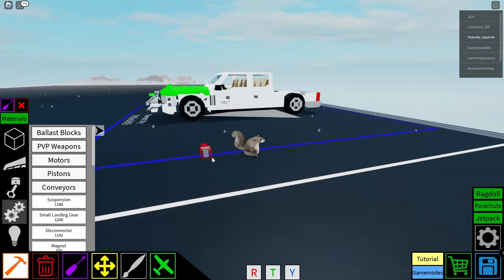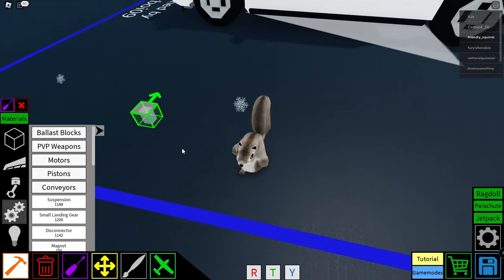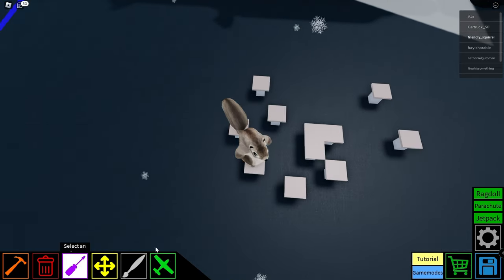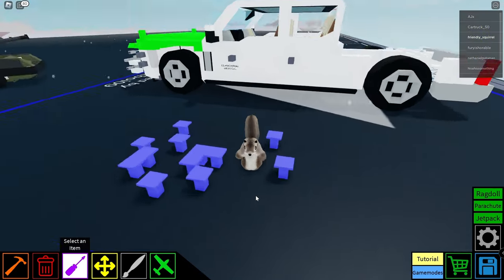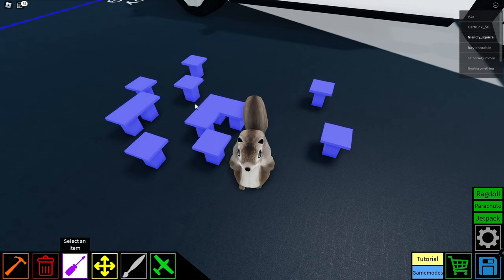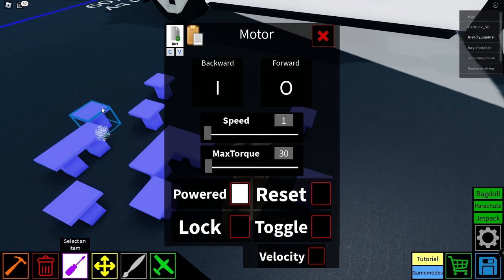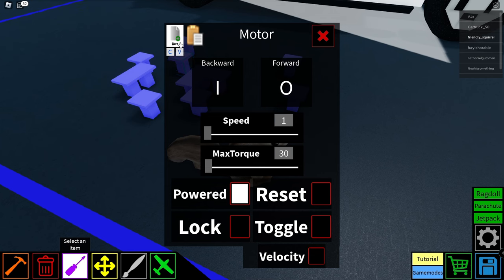Now let's say you have a crazy motor-locked creation and you want to highlight all of the motors and get them all locked. Let me just spam some motors here. So what you do is highlight them all until they turn purple-bluish — blueberry color, whatever — click on it and let's control it like I/O. Everything's selected, and now every single motor is I/O. You could use the copy and paste feature, but this is way faster. Pretty cool.